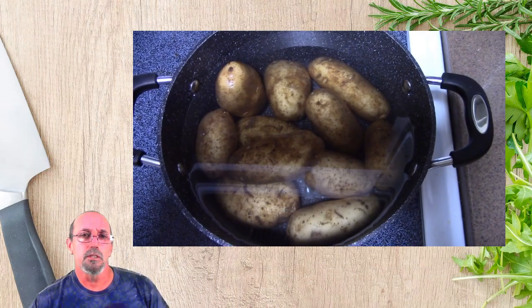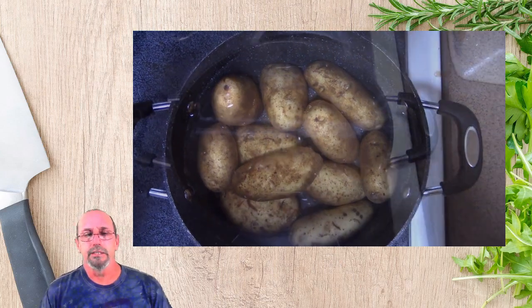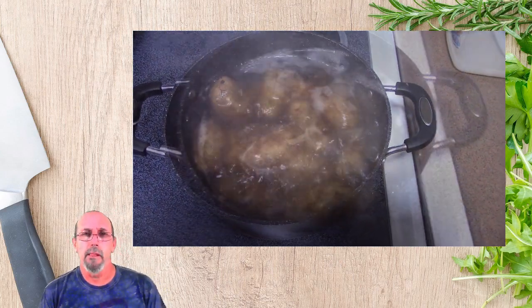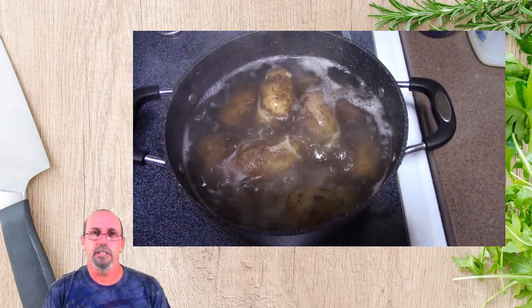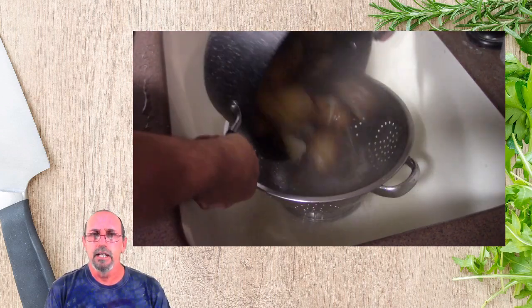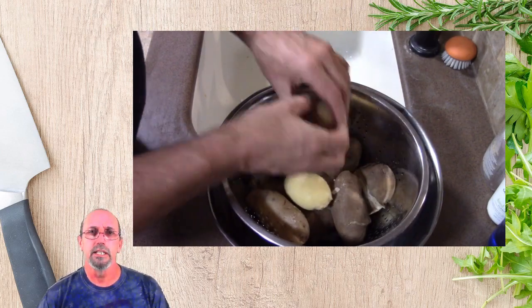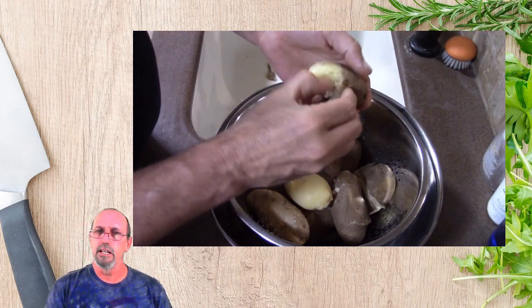My recipe calls for six large potatoes. Didn't have six, so I put a couple extra in to make up for that. Brought them to a boil, cooked them through, got them to be knife tender. Once that, went ahead and strained them out and let them sit for about 15 minutes to cool off a little bit. And once that was done, went ahead and peeled them.